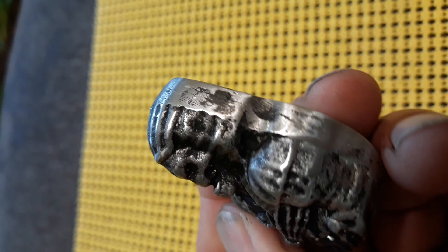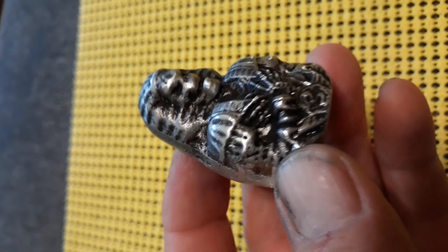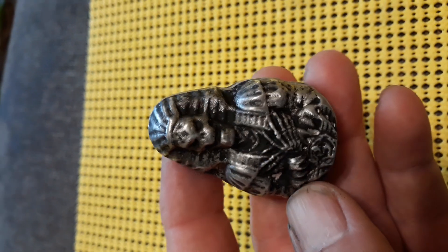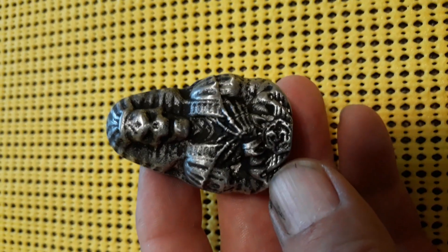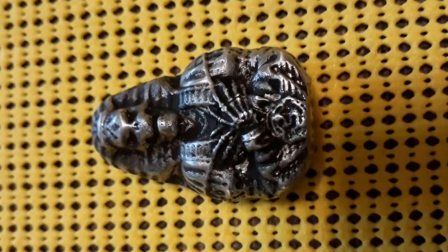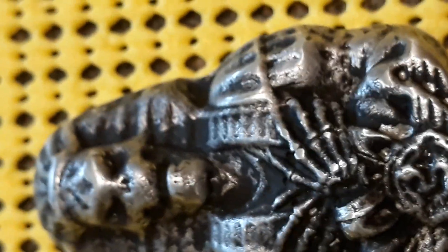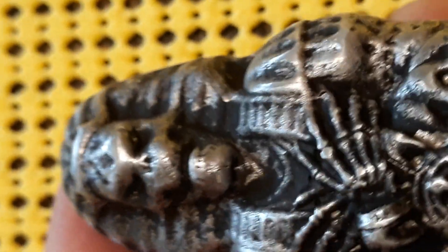Did some sanding, then kept them with some black paint, wiped it off, and did a little more sanding. Came out pretty good.